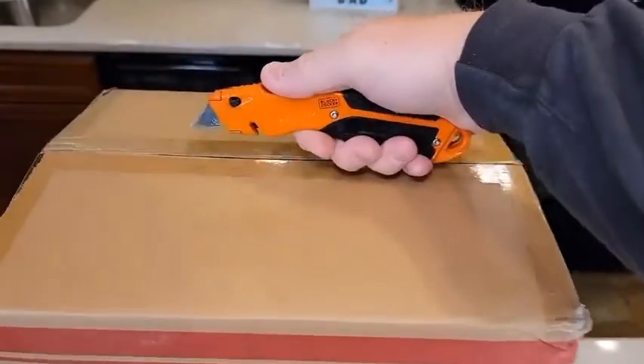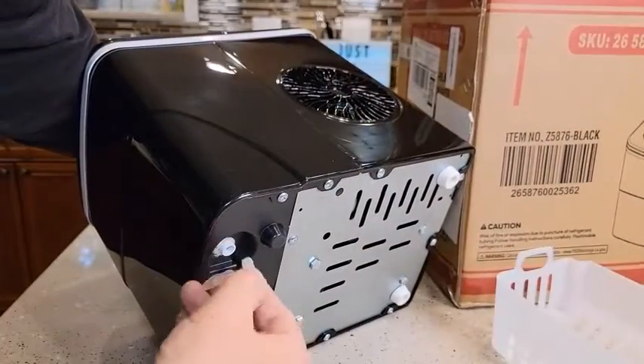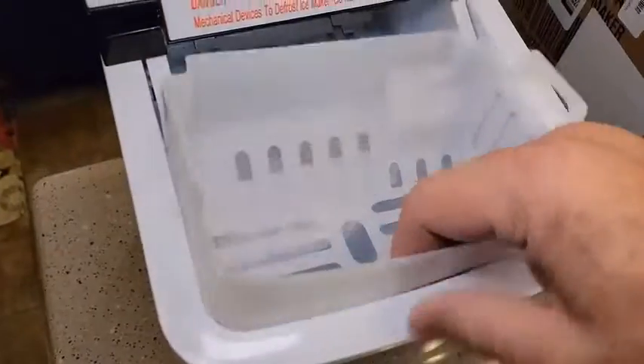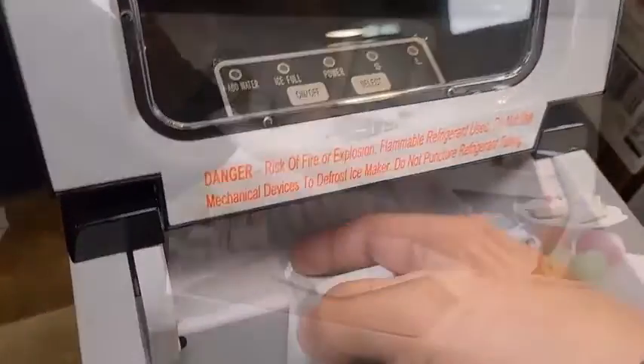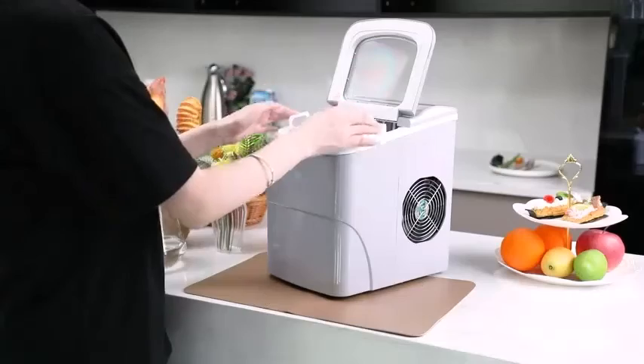If your restaurant typically serves 100 people a day and half of them drink cocktails, then you should have 180 pounds of ice with an additional 300 pounds for cocktails, for a total of 480 pounds of ice daily. Once you have ascertained your ideal ice creation quota, direct your attention towards which ice machine is the right one for you.